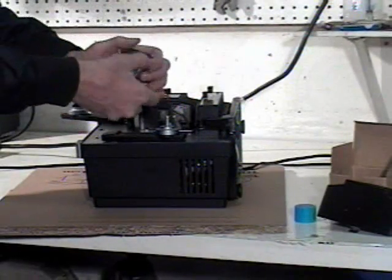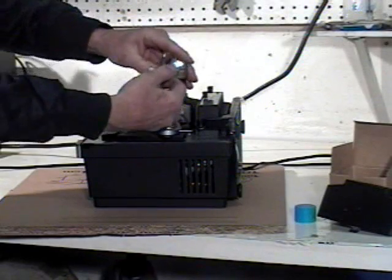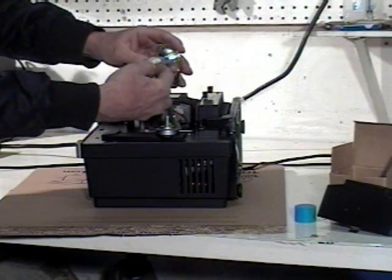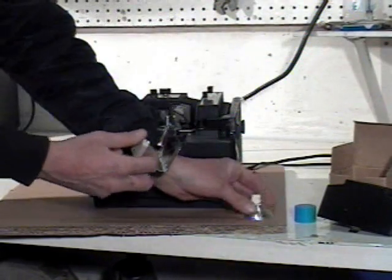Pull back on this lever here. I like to put them in with the lamp out. Sometimes it takes a little coaxing, but if you pull back on that lever and kind of coax that lamp up, it'll come right out of there.